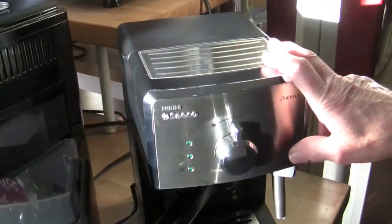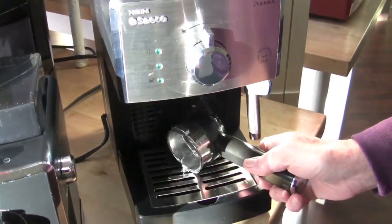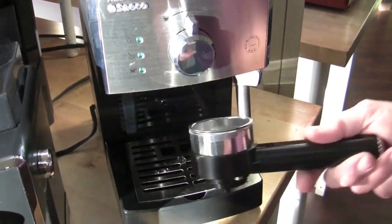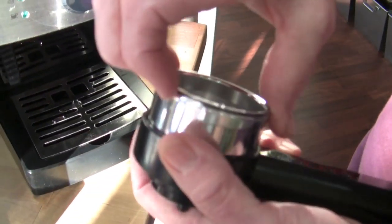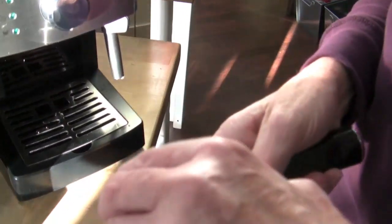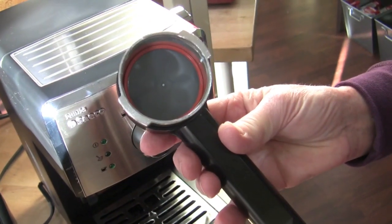Stainless steel boiler in this bad boy. Pressurized portafilter. What makes this a little different than the Via Venezia or the Aroma is that this is made out of aluminum versus the other ones which are made out of chrome-plated brass. The baskets on the inside are still the same — it's still a 53-millimeter pressurized.